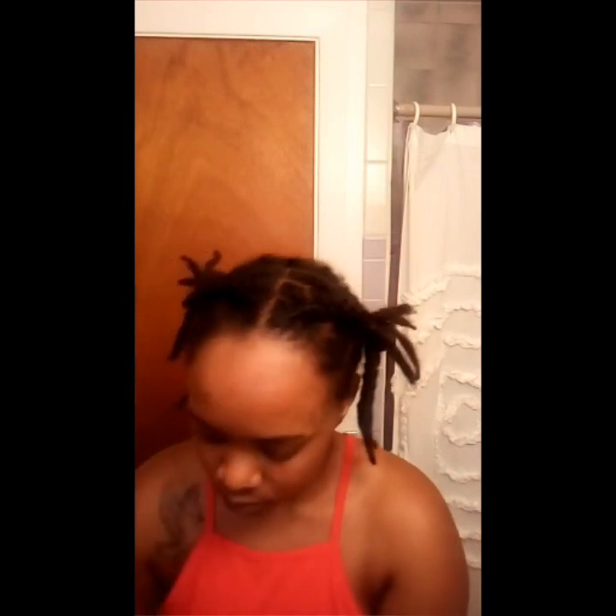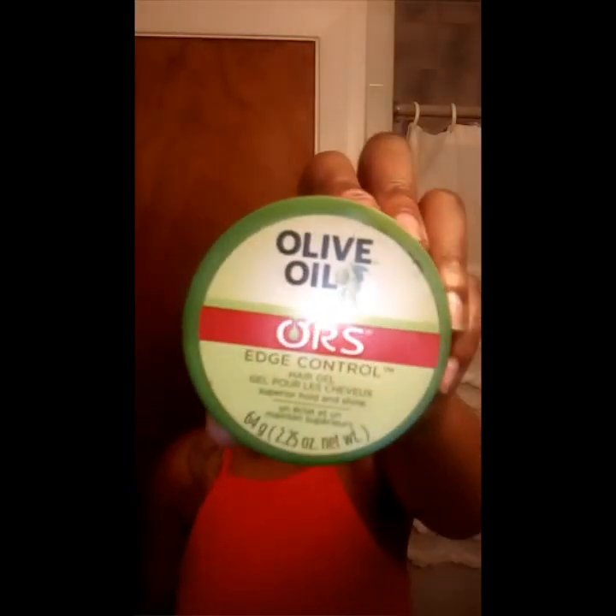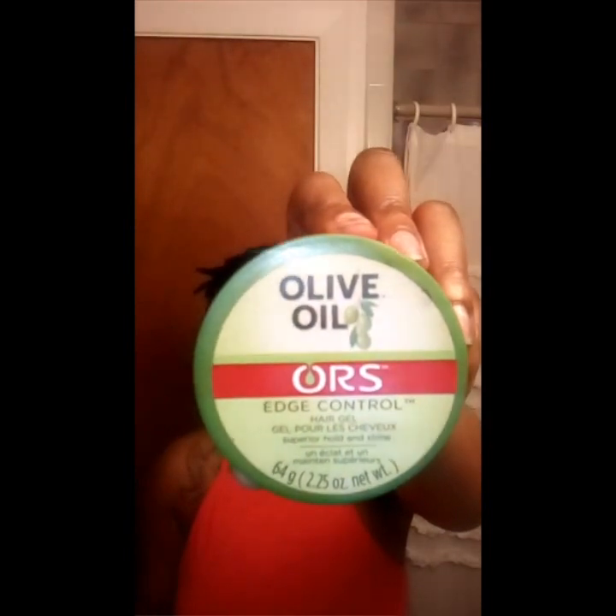Then I'm going to take my olive oil edge control hair gel and lay down my baby hairs and my edges — you know, got to keep your edges laid.